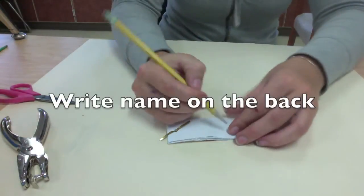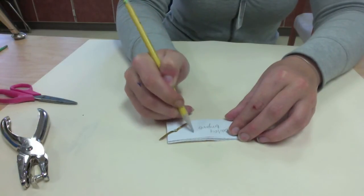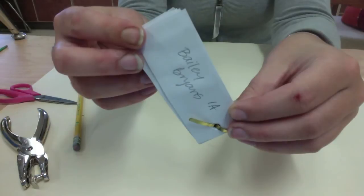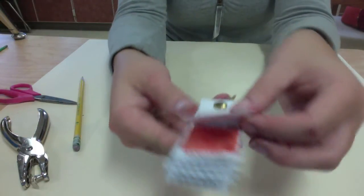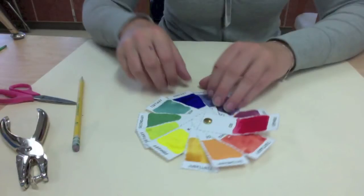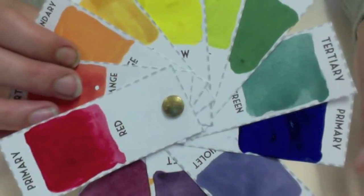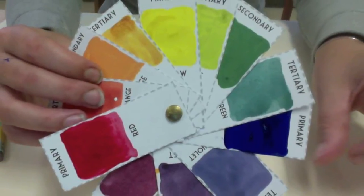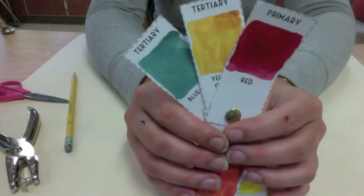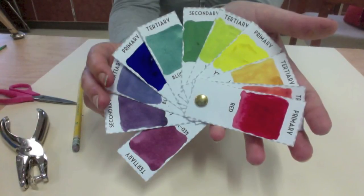Next, write your name on the back because your name is no longer on the handout — you need to write it on the back in order to get credit. Now you can play around with it and see how it works. It might feel a little stiff and awkward at first, but the more you use it the easier it'll become. You can arrange it into a traditional color wheel shape in a circle, and you can also arrange it by different color schemes — colors that you think look good together. This will be really useful for our next project where you have to choose a color scheme. And you are all finished!